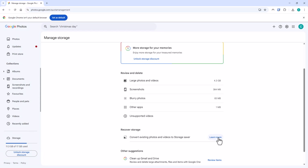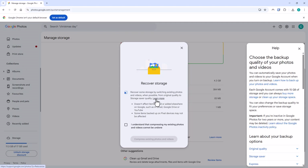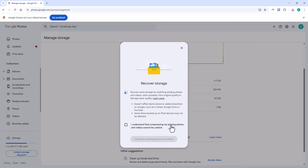Click on Learn More just to the right of 'convert existing photos and videos to Storage Saver' and read through it. It says: recover some storage by switching existing photos and videos when possible from Original Quality to Storage Saver quality. It also notes this doesn't affect items stored elsewhere on Google such as Gmail, Google Drive, or YouTube. There is a checkbox: 'I understand that compressing my existing photos and videos cannot be undone.' It's important to stress — if you compress them, you cannot uncompress them later.